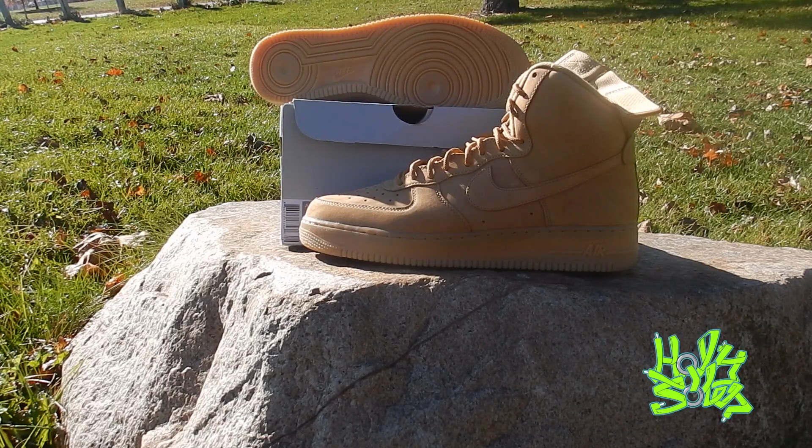It's a legendary shoe, man — a staple shoe in the culture of sneakers and in hip-hop. A lot of people have bitten off this shoe. I remember going to Walmart and seeing the off-brands make a replica without the check. Air Force Ones have been around since '82. I got a homeboy who got married in Air Force Ones, and the whole wedding party had them on — including myself, because I was in that wedding.